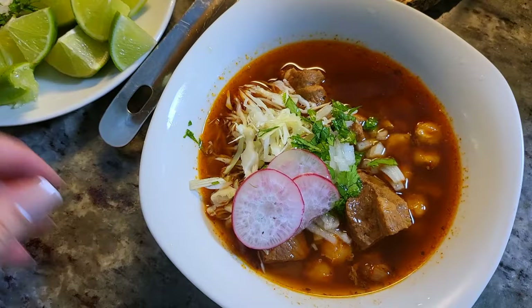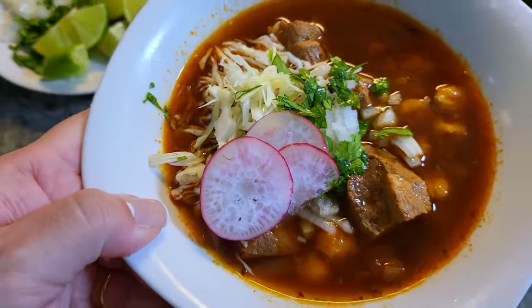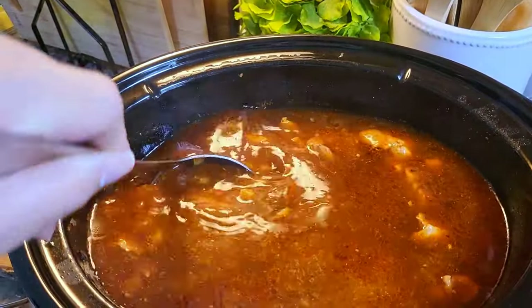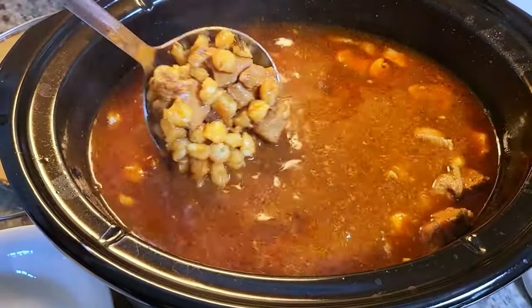Hello everyone, welcome to my channel Simply Mama Cooks. I'm Angelica. Today I'm going to show you a simple and easy way to make pozole. I'm going to use my slow cooker to make this delicious Mexican-style soup.